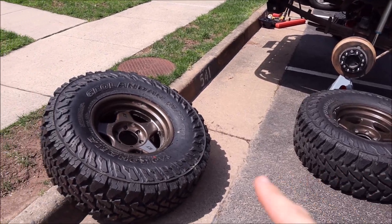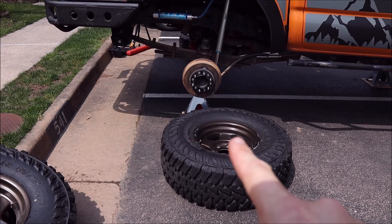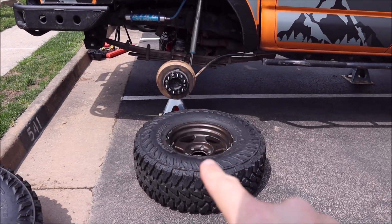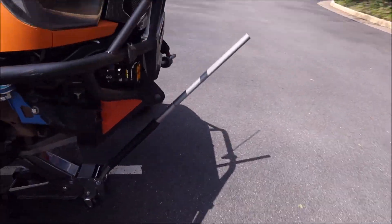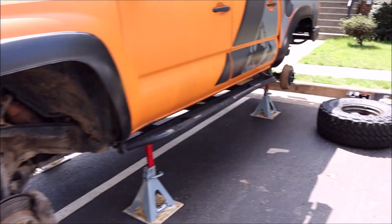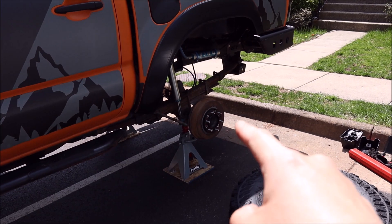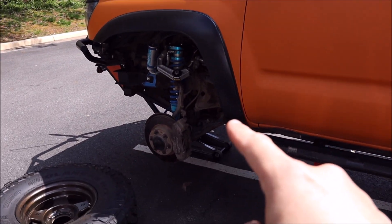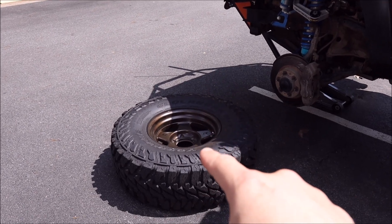The method I will be using: I will take the brand-new full-size spare and replace the passenger rear. I will take the passenger rear tire and replace it with the passenger front. Going around to the other side, I will take that passenger front tire and replace it over here on the driver rear. Take the driver rear, move it up to the driver front, and that driver front tire will be my new full-size spare.